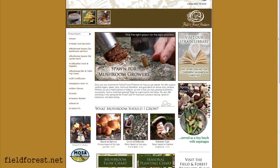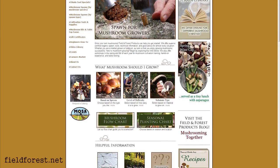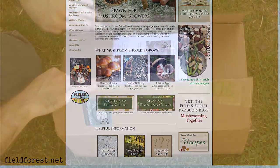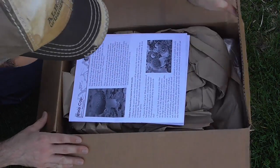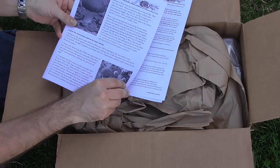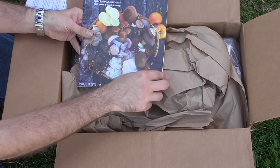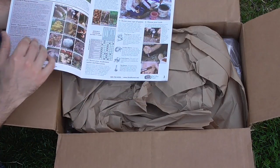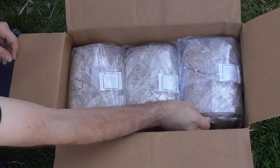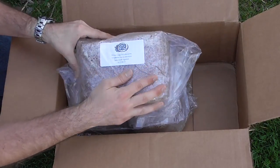My preferred supplier for mushroom spawn is Field and Forest Products — that's fieldforest.net. They provide lots of great tips and information to get you started. I split an order with my dad, reserving half of a five-and-a-half pound bag of sawdust spawn for myself. In smaller areas they recommend peg spawn, but if you keep it moist, sawdust spawn can work too, providing quicker results.